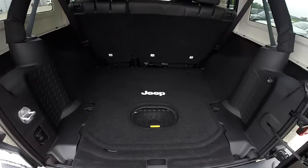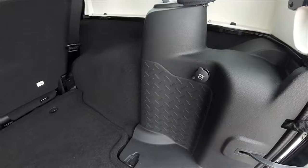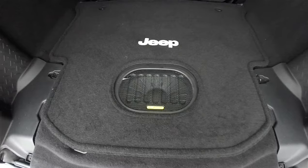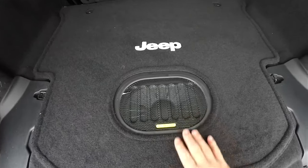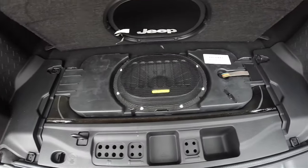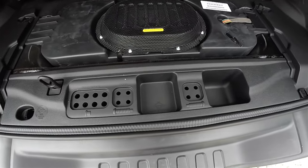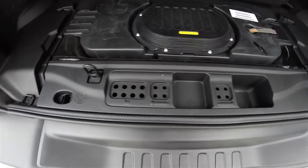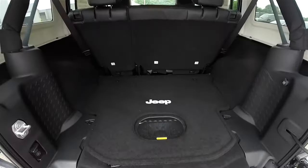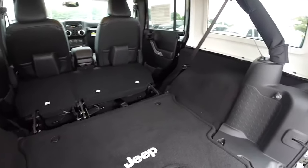Looking at the luggage area, very nice and spacious. It does have the premium Alpine audio system with the all-weather subwoofer in the floor. Underneath the carpet trim, you do have storage locations for your door hinge bolts and your roof bolts. Your jack and tool access is underneath as well. Here is a view of the luggage area with the rear seats folded.